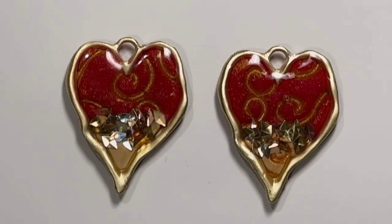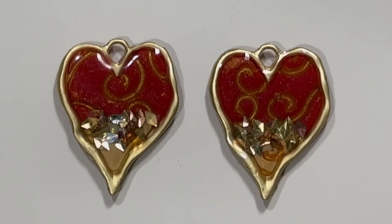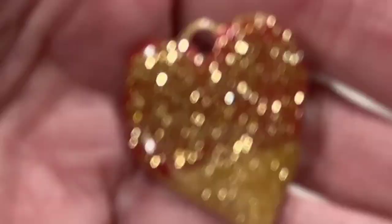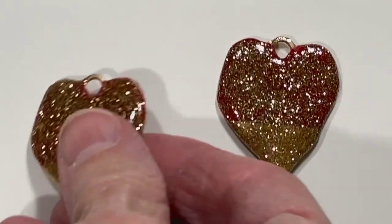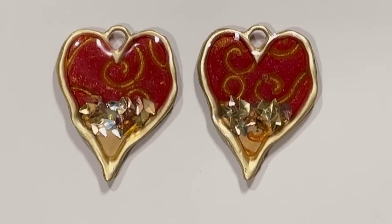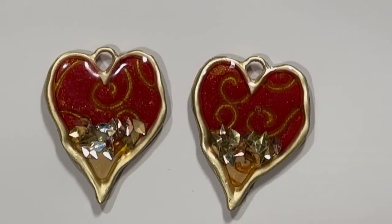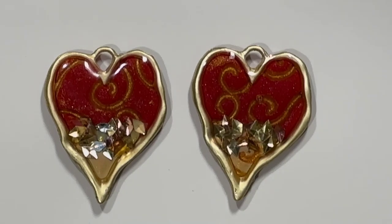So let me show you what I've got. These are some hearts that I made out of red clay, and on the back I put some gold glitter with my resin — like Deb does on Clay Boutique. Thank you Deb for showing us that technique, I think it's just so wonderful.